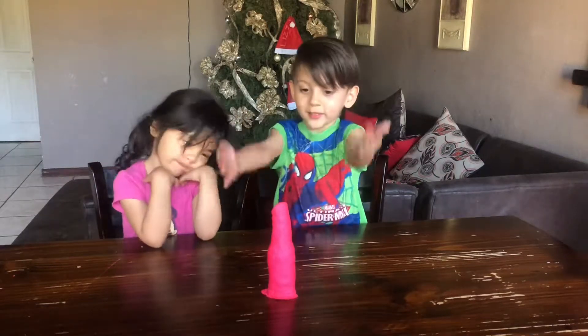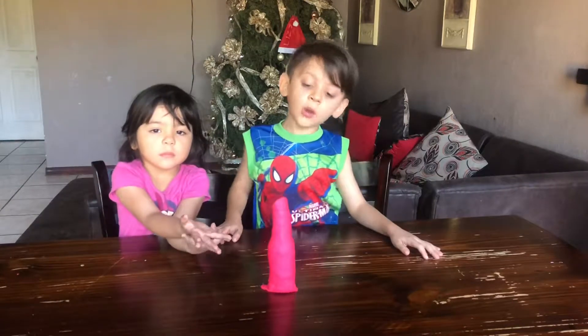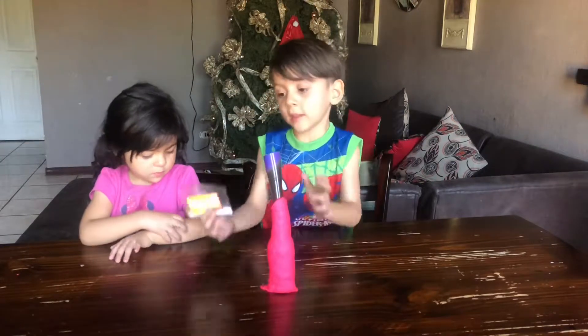Welcome back to a brand new video. This is a volcano. Today we are going to show you how to make a volcano. First we are going to put in some baking soda.